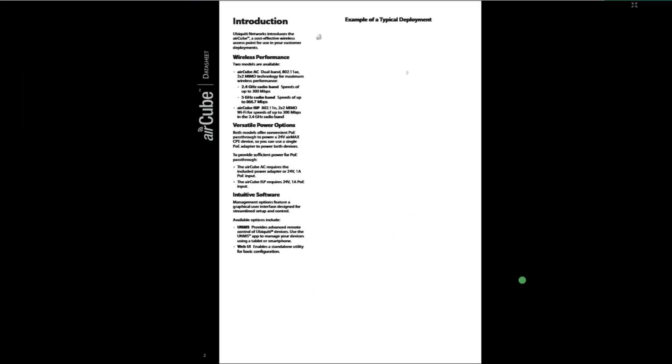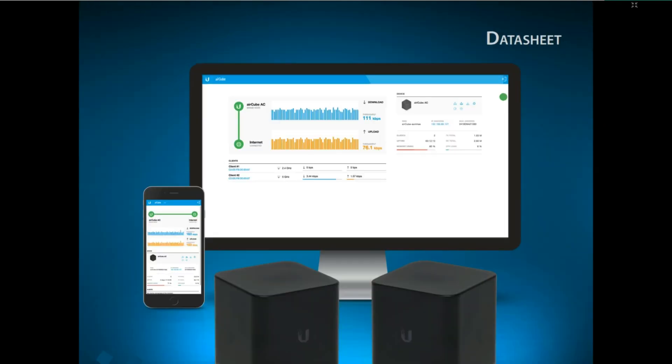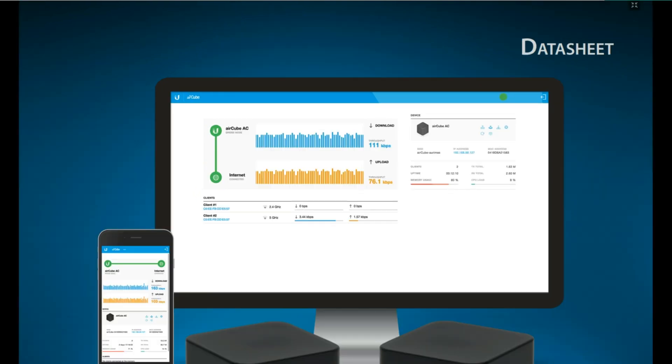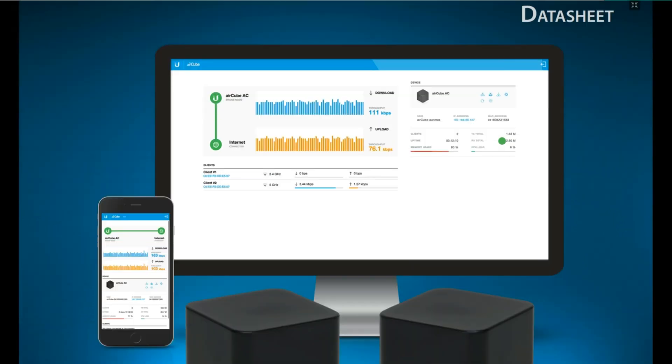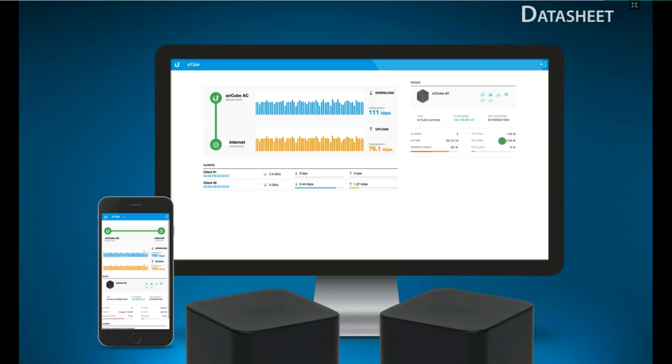Hi subscribers and viewers of our Wubi channel. I welcome you back to my channel once more. In this video I'm going to show you folks a kind of access point you can deploy at your home, and it's a product from Ubiquiti. It's a very good product called the Aircube. I'm not actually unboxing this Aircube, but I'm trying to introduce it to my viewers and subscribers — for those who don't know about this device to have some fair knowledge about it, and those who know to just refresh their memory.